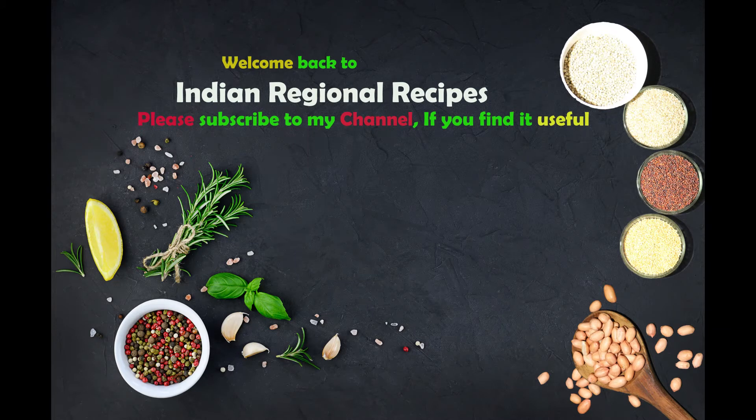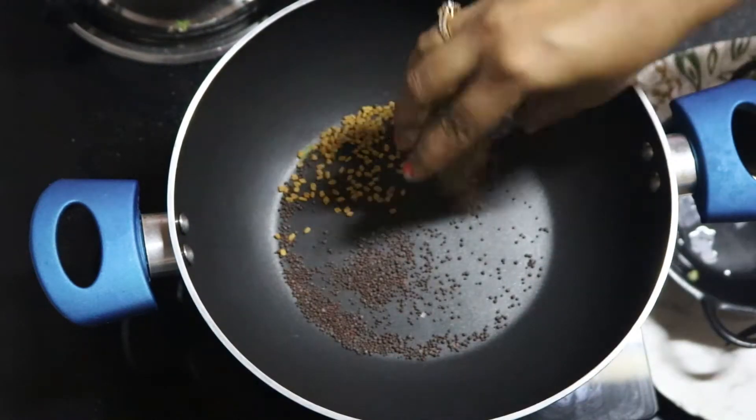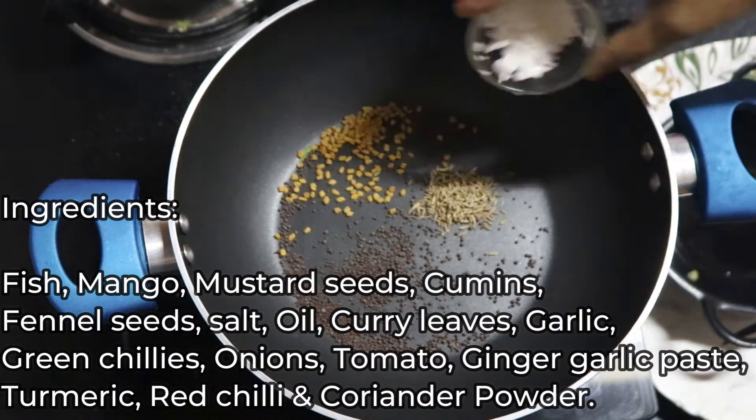Hey guys, welcome back to Indian Regional Recipes. I hope you all are doing great. In today's recipe we are going to see raw mango with fish curry. I have given all the ingredient list on the screen for your reference, you can follow that.